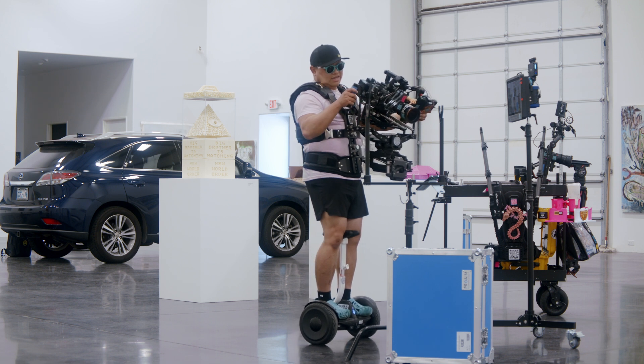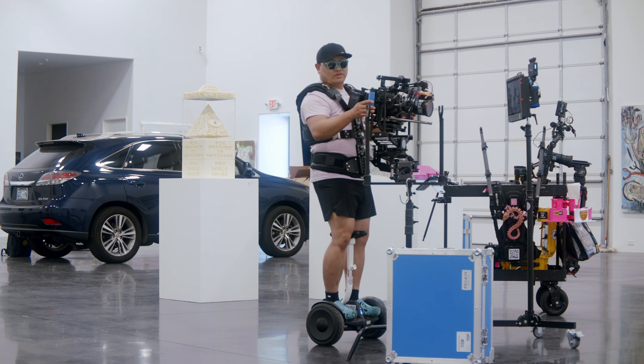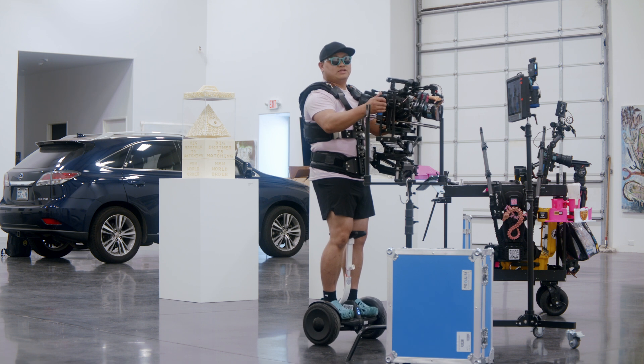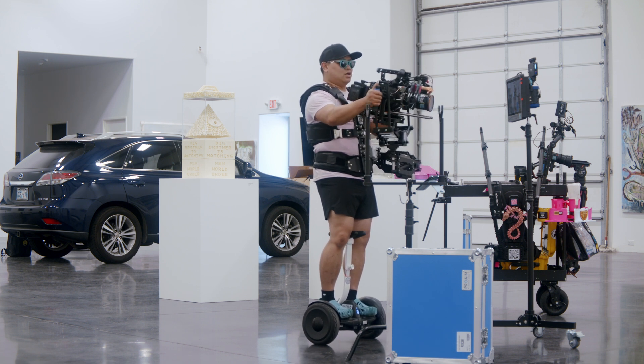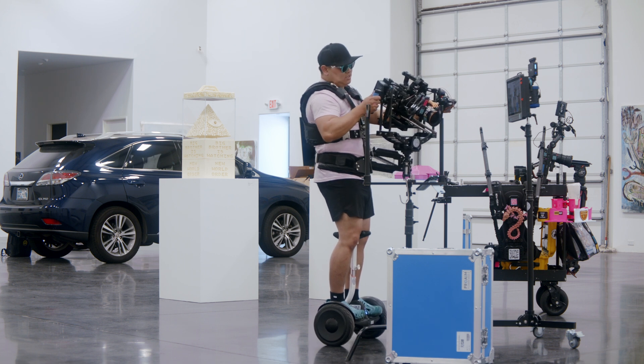Really glad to have this in my kit. This will be great for action-type stuff where you're running around but you don't want that camera bobbing all over the place, but you still want that handheld, exciting look. Thanks again to ProAim for sending this — I will definitely be playing with this and hope you found this helpful.